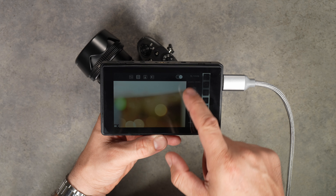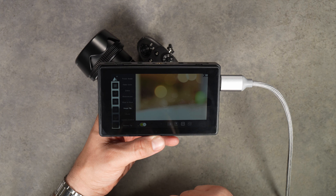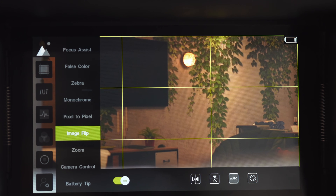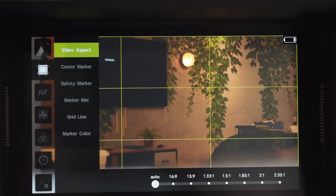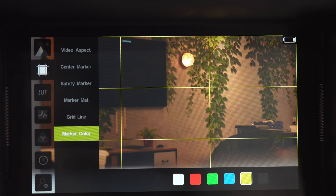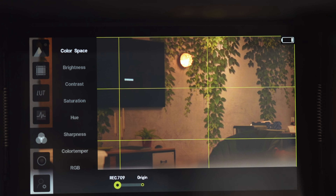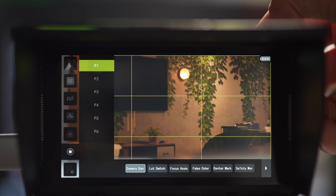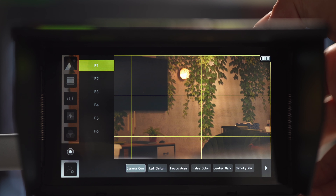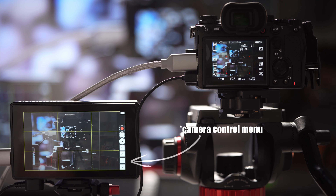Among the more interesting features in the menu is the automatic image flip function and programmable user configuration. Assist functions include customizable color focus assist, two-mode false color, zebras, monochrome, pixel to pixel, vectorscope, histogram, zoom, markers, grid lines, and waveforms. There's a whole section to set up color space, color temperature, hue, and saturation. The top buttons are preset for camera control but can be reprogrammed to any function you find most useful, while still having the on-screen menu to control the camera.